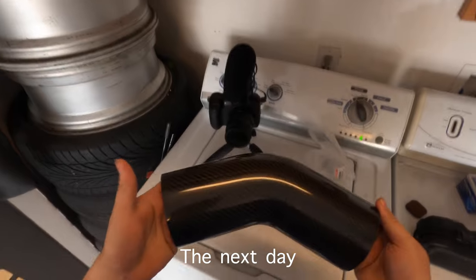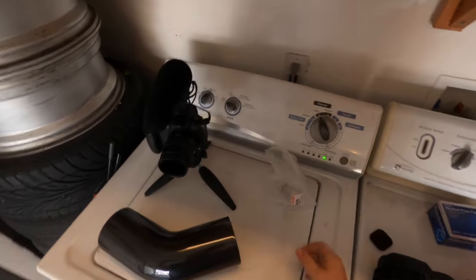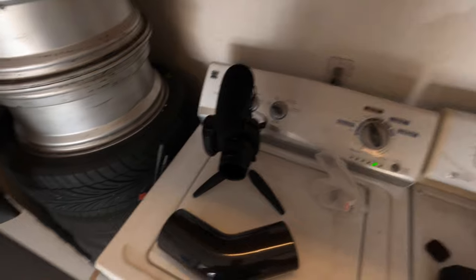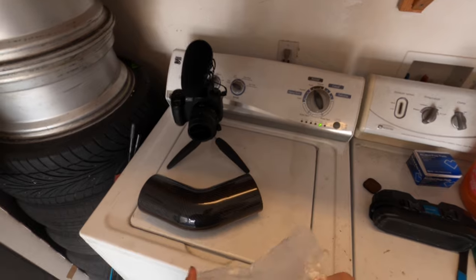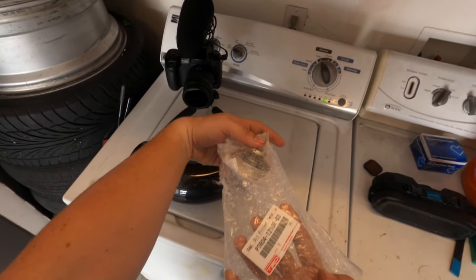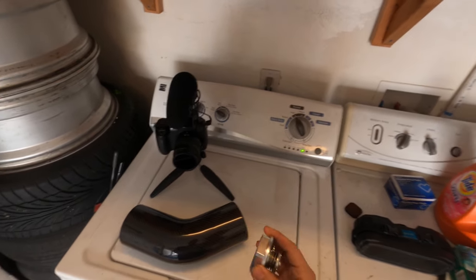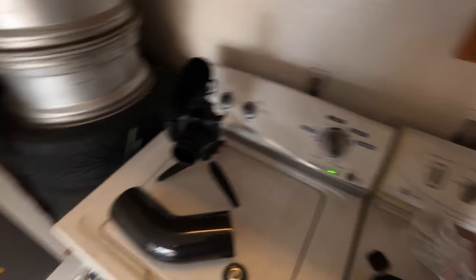Today we're also going to be installing a carbon fiber intake for the Supra, to replace the aluminum one that has a bunch of extra nipples hanging off of it that have been plugged and don't really serve a purpose. This way it gets a cleaner look. And then one of the other things I've wanted for a while is a part number — if you know, you know; if you don't know, you're about to know. This is just the TRD oil cap. We're going to put that on, and it's just going to clean up the look of the engine bay a little bit.